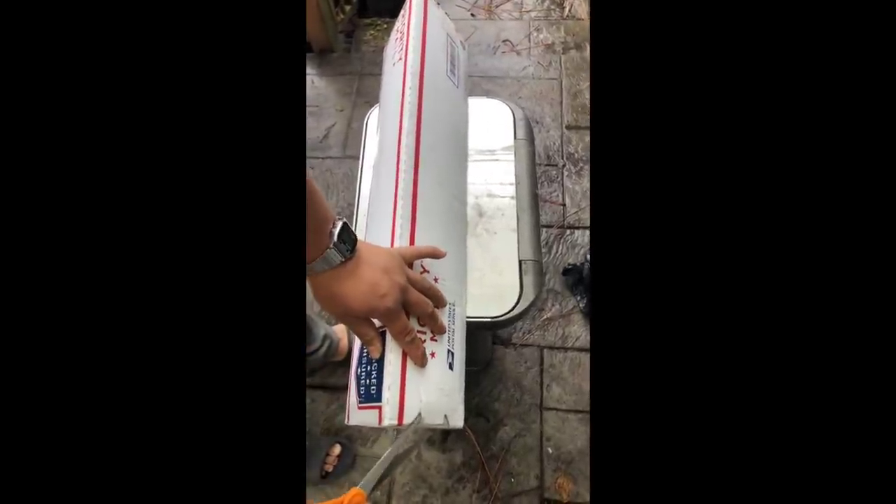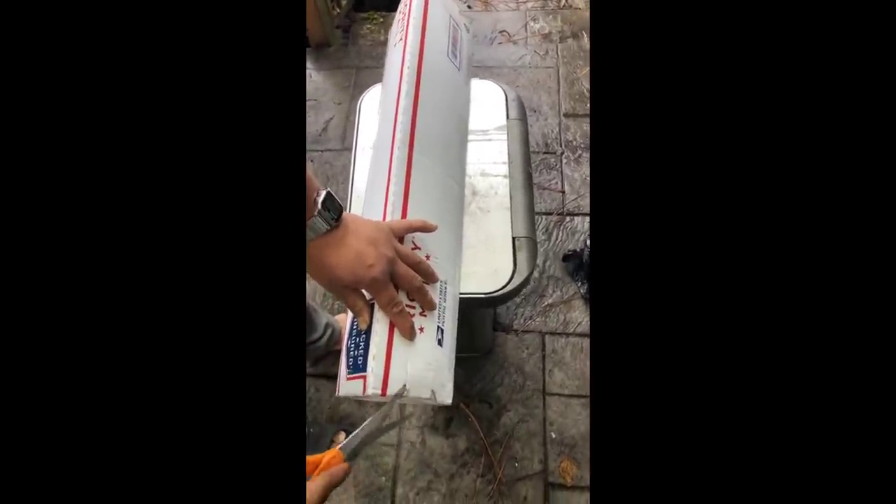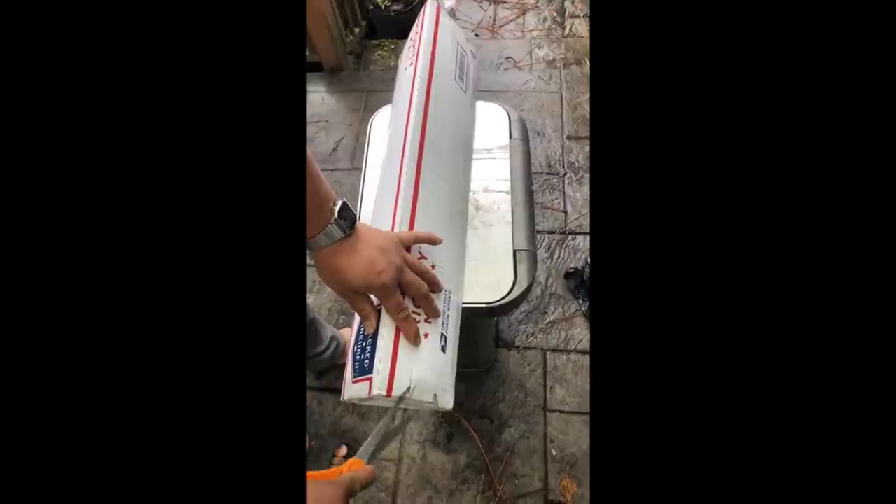I got a package from my friend Mike - he's in Yelm, Washington. It's only a one-day shipping which is really fast. Let's unbox it and see what we have.